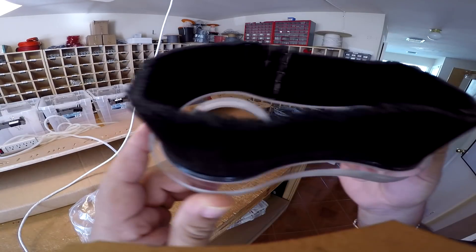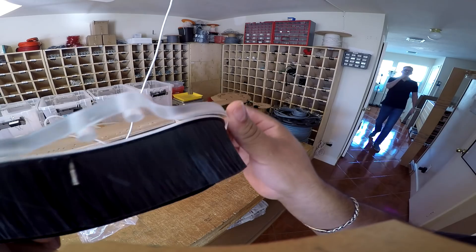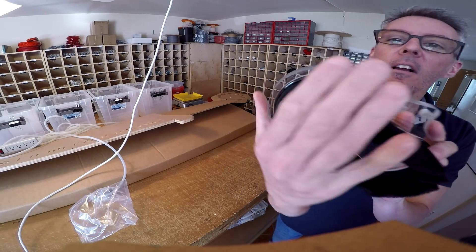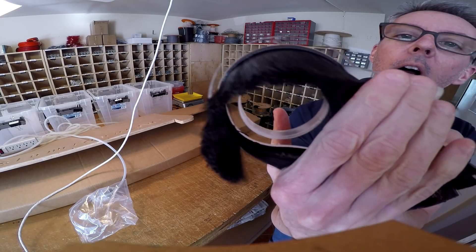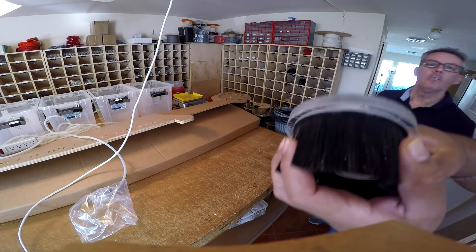So there's a peek into our process of making the acrylic dust shoe for the Fabricator Pro CNC router. I hope you enjoyed this video. Please like, subscribe, and press the notifications button so you can see when we put out new videos. Thank you for watching.